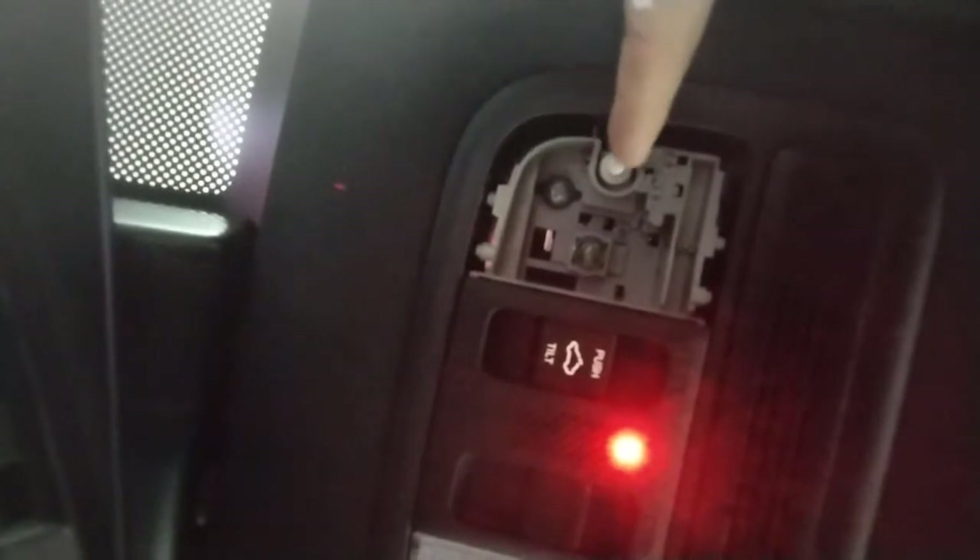We'll zoom in so you can see. This little white button right here — that's how you turn it on and off, so you want to test it once you get this bulb in there.